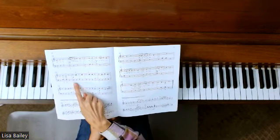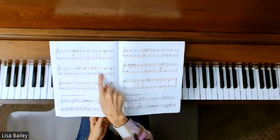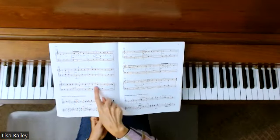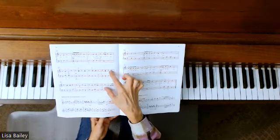When we get to measure 17, you saw me move my left hand down the octave. So the left hand moves down, but the right hand stays put. And you're going to want to watch for that crescendo in this little section where there are no words.